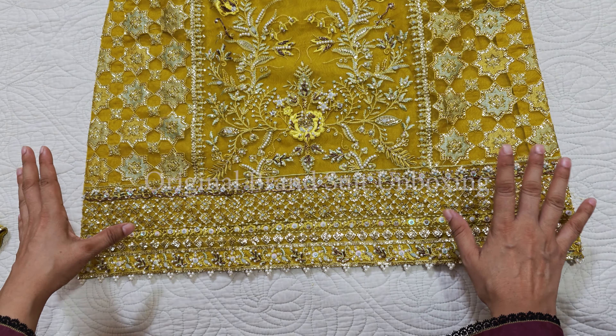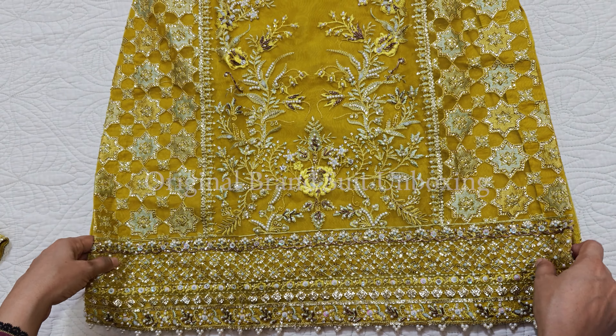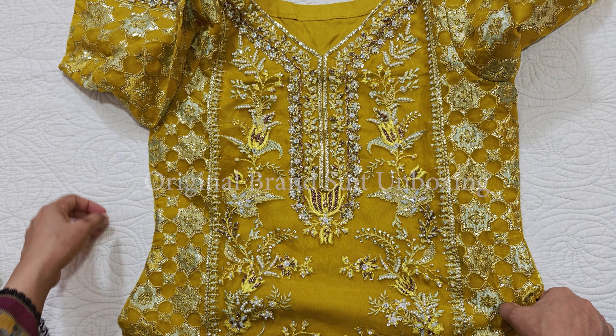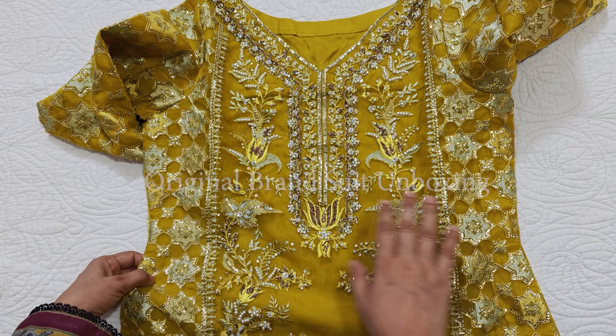There is beautiful handwork on the outfit. The length is 34.5 inches, and it is very impressive.